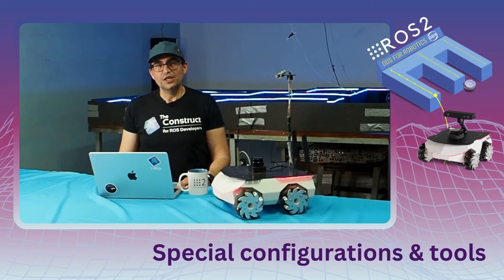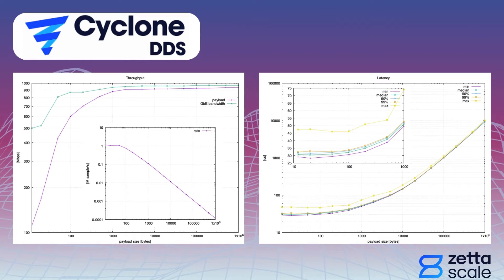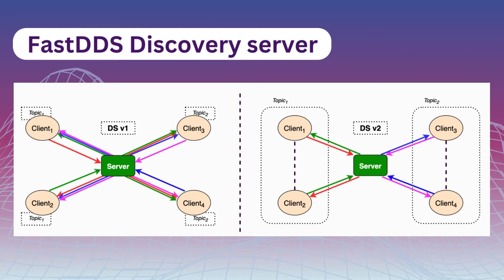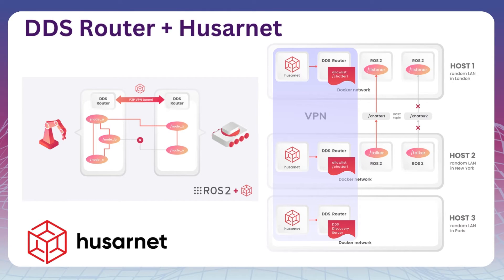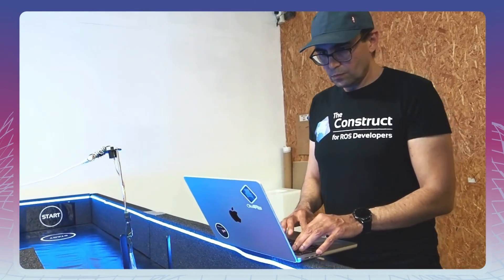On day 3, you will learn special configurations and tools like Cyclone DDS and Xeno, Fast DDS Discovery Server, DDS Router, UserNet, etc., providing you with the skills for more complex setups over the internet.